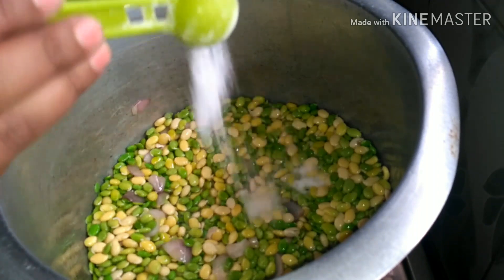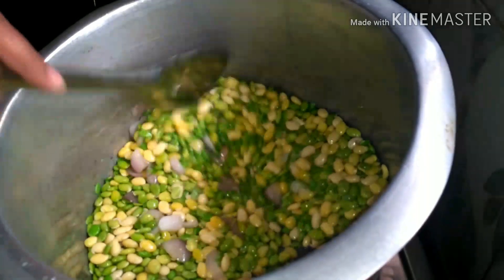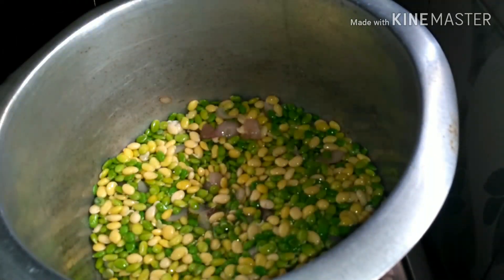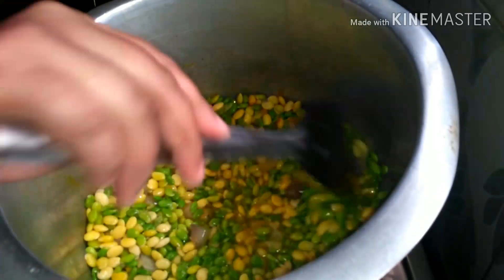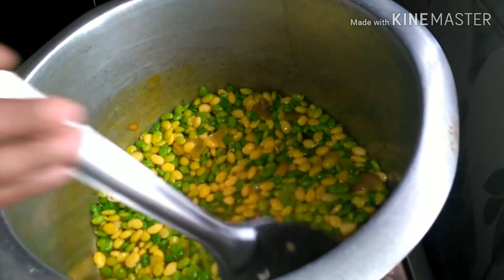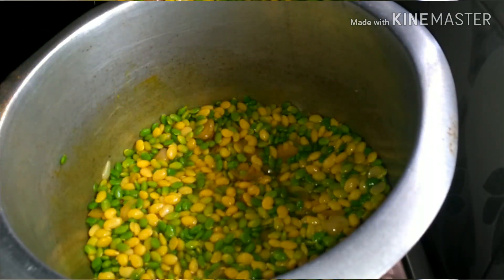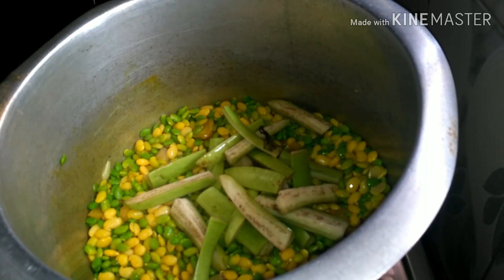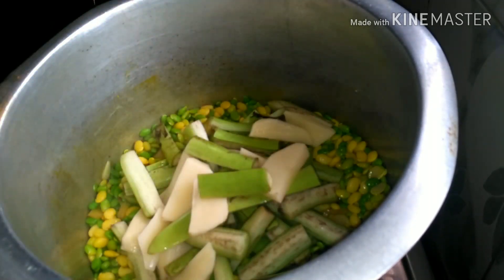Add salt and fry it, cook it. Add salt, add a crisp layer, add salt. It is very good to put it in the pan. I will add it in the pan.